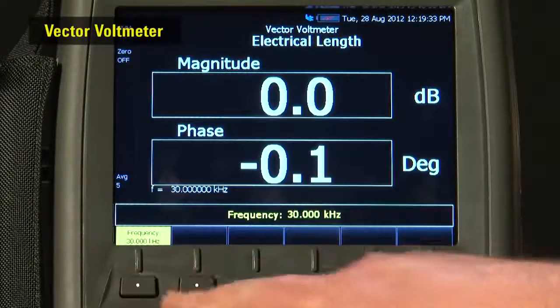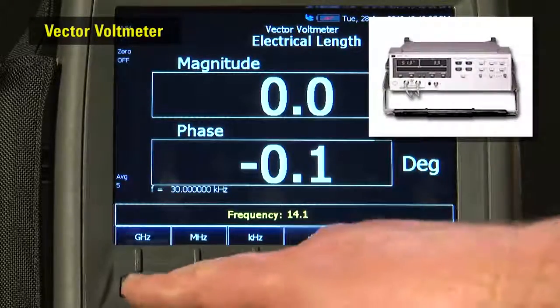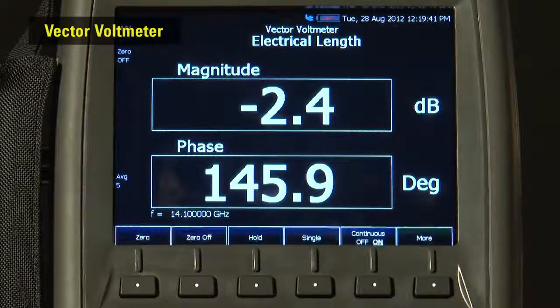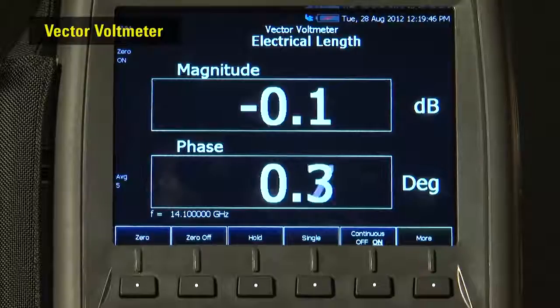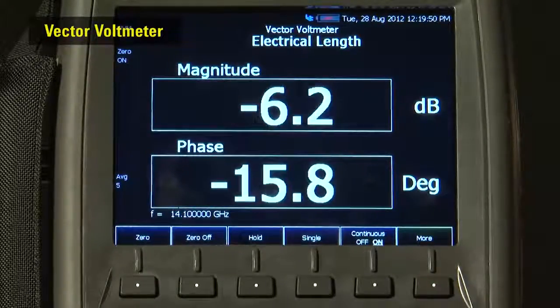There is even a vector voltmeter option, just like the old HP8508A you may be familiar with. The vector voltmeter allows us to accurately phase trim RF cables and feed lines — perfect for the installation and maintenance of phased array radar and direction-finding antenna systems.